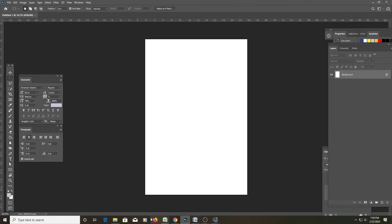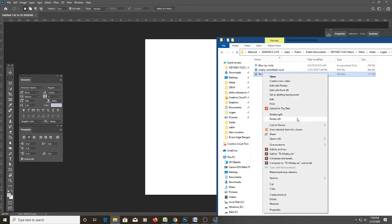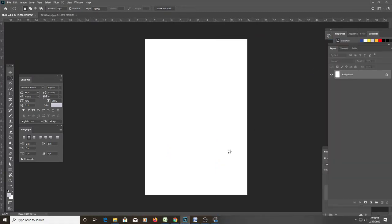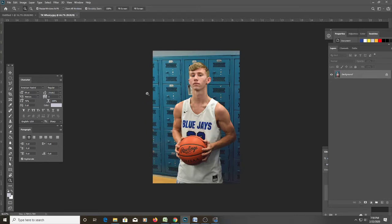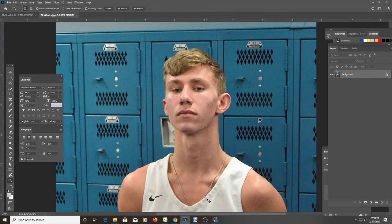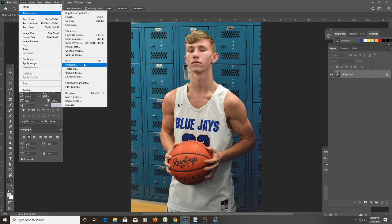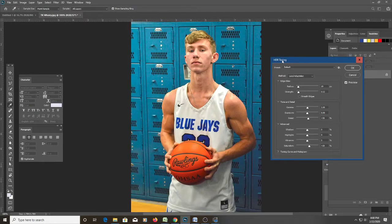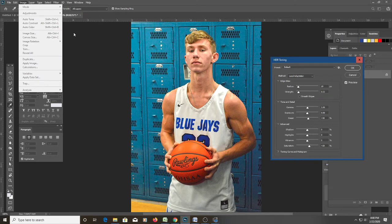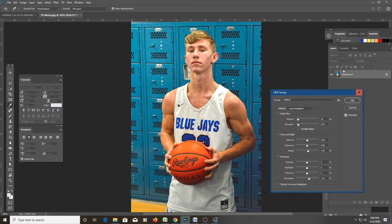Here's our blank document. Let's drag in our picture — this is a photo of a local high school student. His mom took this photo and sent it to me on Messenger. Before I put this photo into the document, I'm going to go to Image > Adjustments and beef up this photo a little bit with HDR Toning to add some detail.